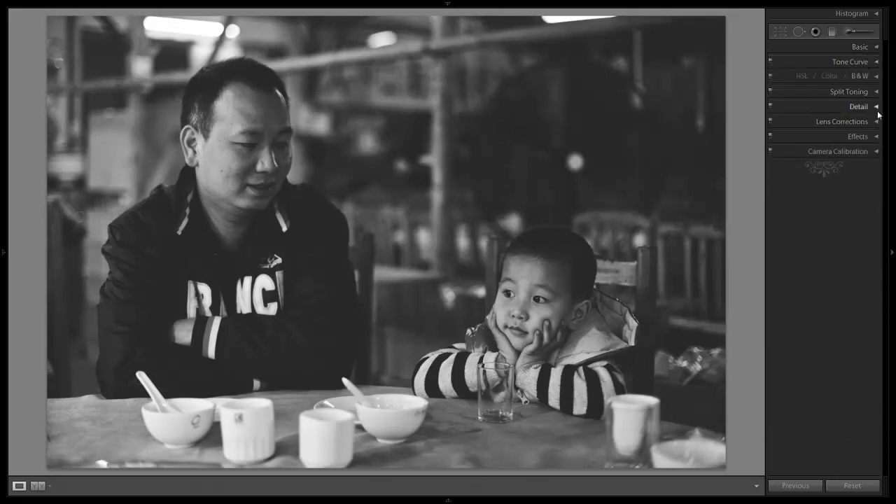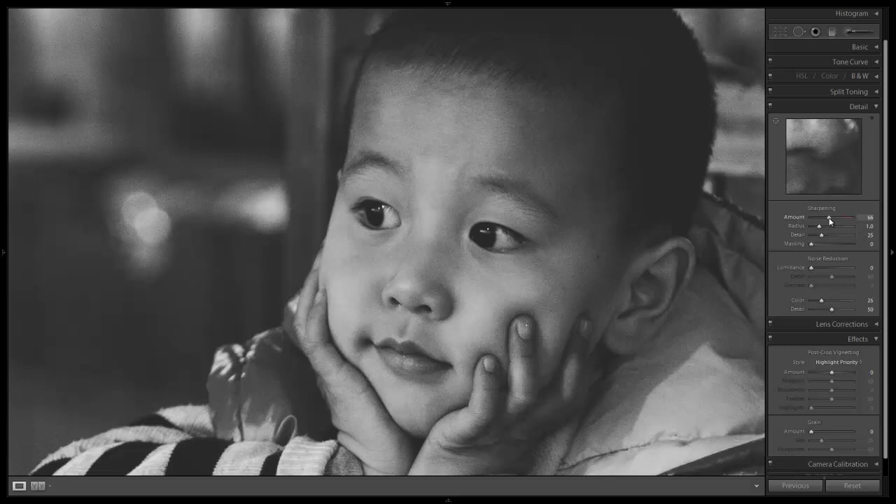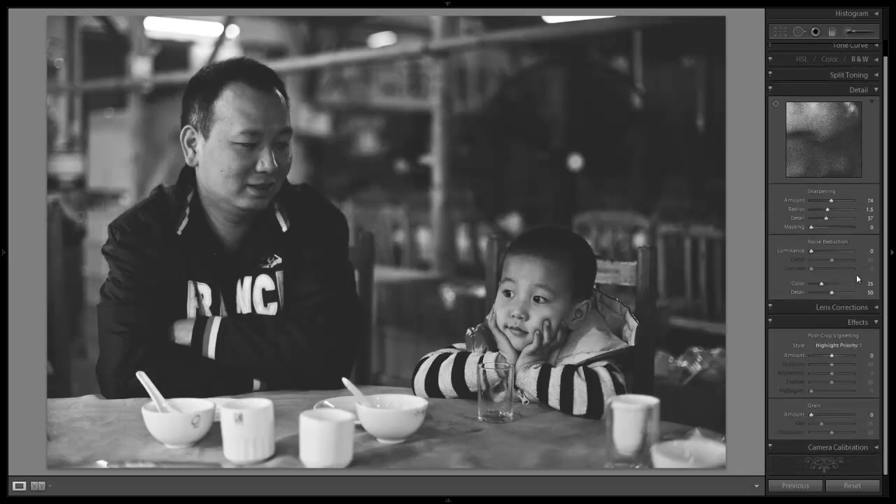Now let's go down and add the additional detail to make it kind of that old school image. Let's open up the detail panel. I'm going to zoom in on the son's face and we're going to add a lot of sharpening because I kind of want it to have that sharp and grainy look. They were shot at ISO 800 so it's going to have a little bit of grain anyway, but I want additional grain — I want to make it really nice and old school.